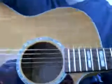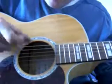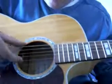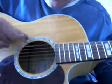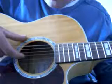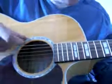Back to the picking. So what we've got: second, third, fifth, fourth; second, third, fifth, fourth; first, third, fifth, fourth; then third, fourth, fifth, fourth.